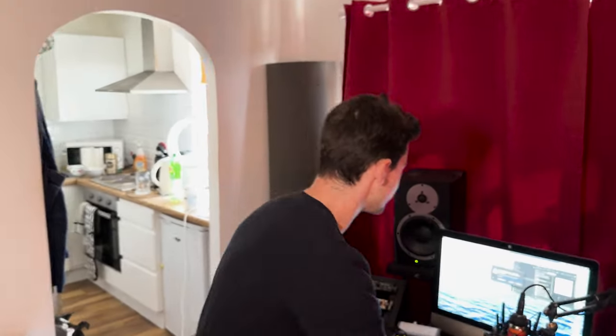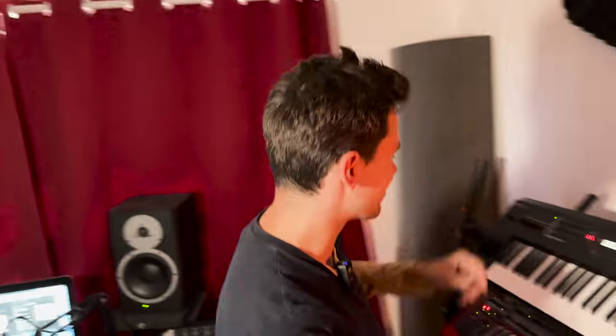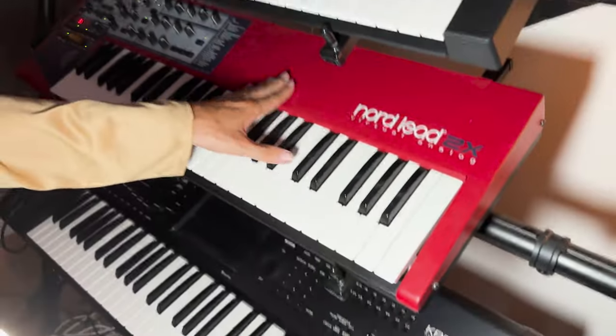Show them all the synths in the studio. So what we use is this little software called Bro Tools. A lot of people say they use Pro Tools, but you're not going to get any gains from Pro Tools. Let's go around the area. We've got this thing here — we use it for MIDI or something like that. Yeah, just use it for MIDI. We've got this over here — the red one. We need a bit of red in the studio. We mainly use it for MIDI.